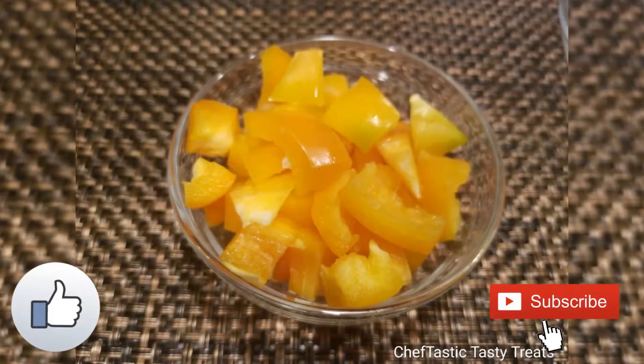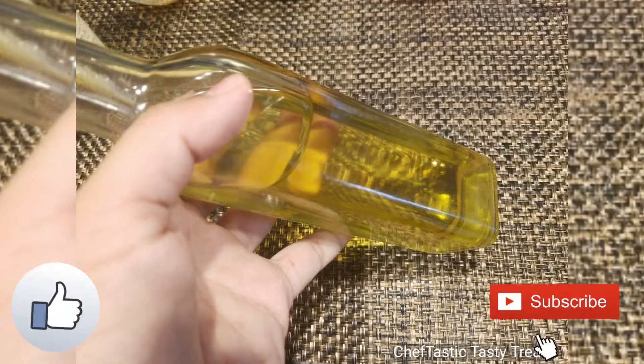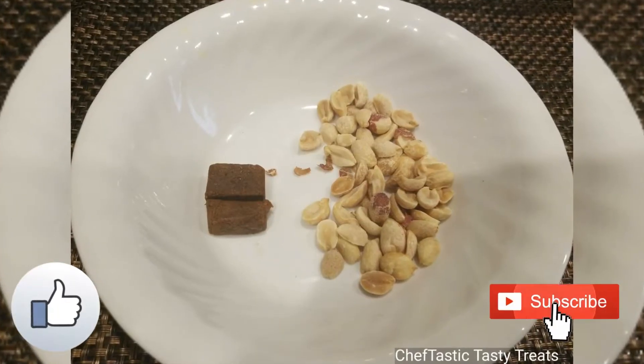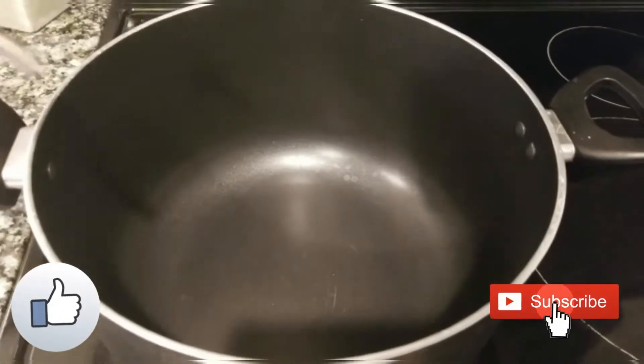Yellow capsicum, chopped green capsicum, some olive oil, one cube of chicken stock, some roasted peanuts, and some water.